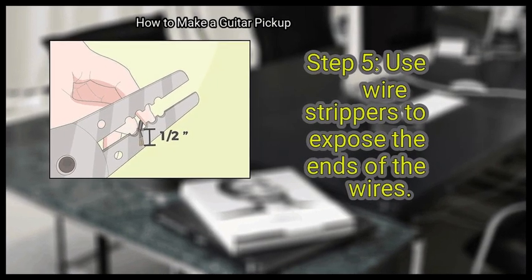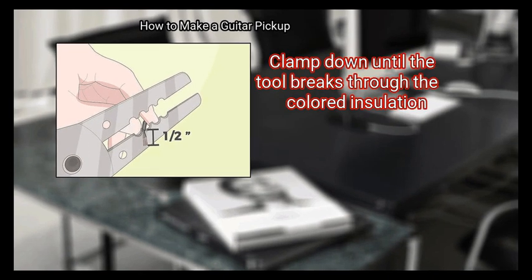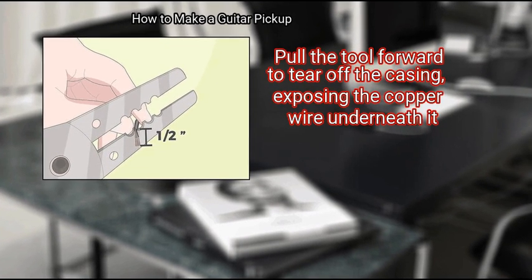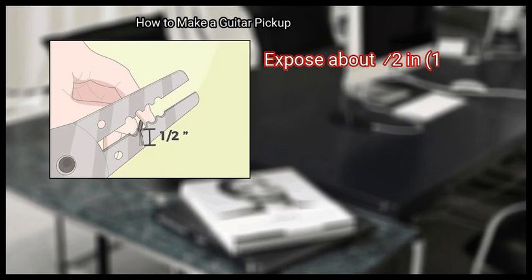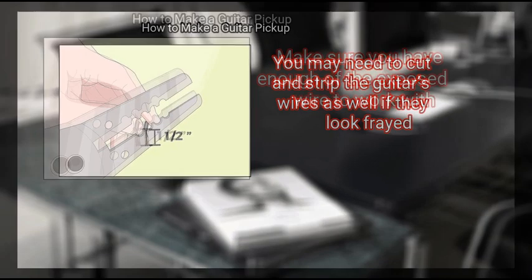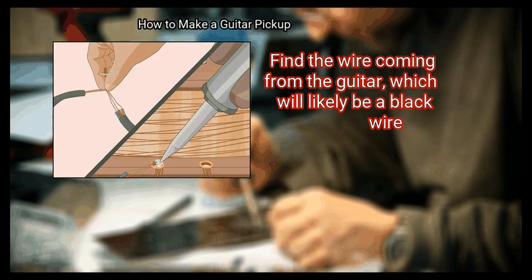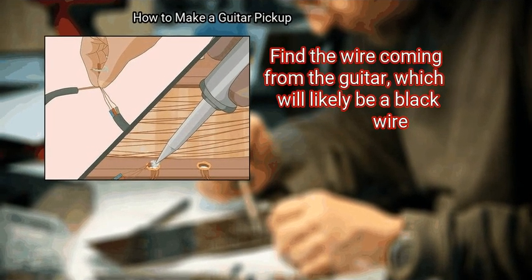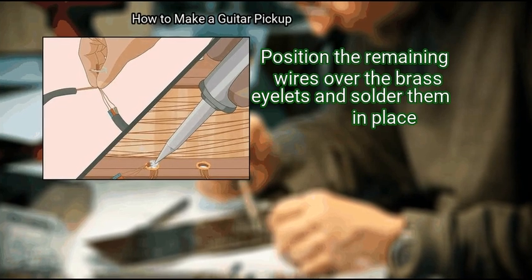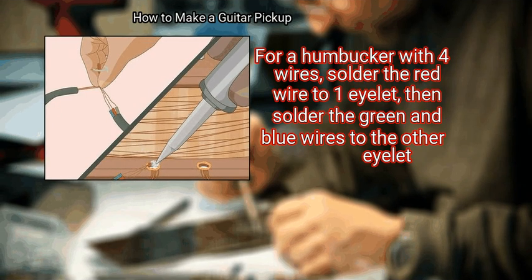Step 5: Use wire strippers to expose the ends of the wires. Hold the wires in place, grip the ends with a wire stripping tool, clamp down until the tool breaks through the colored insulation, then pull forward to tear off the casing and expose about 0.5 inches (1.3 cm) of copper wire on each end. You may need to cut and strip the guitar's wires as well if they look frayed. Finally, solder the connections: find the wire coming from the guitar (likely black), twist the wires together, then melt them together. Position the remaining wires over the brass eyelets and solder them in place. For a humbucker with 4 wires, solder the red wire to one eyelet, then solder the green and blue wires to the other eyelet.